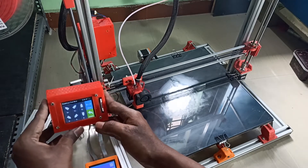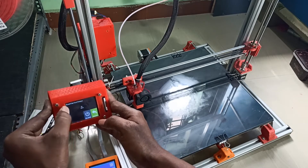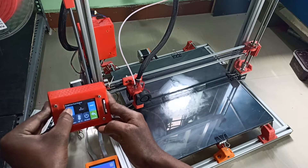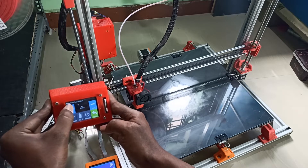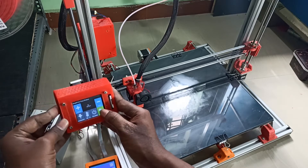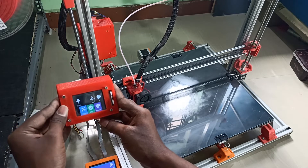Now I will prepare the bed for printing. First I need to heat it up, so I'm going to the heat menu and setting the target temperature. I'm using PLA and I print at 210°C. It's heating up — you can see it's currently at 62 degrees.